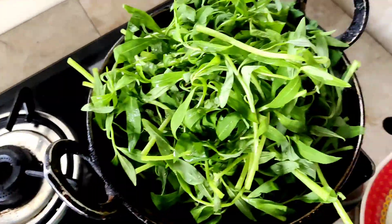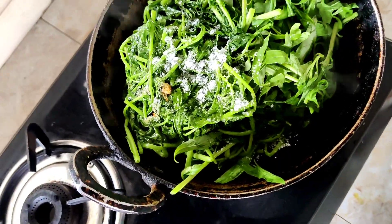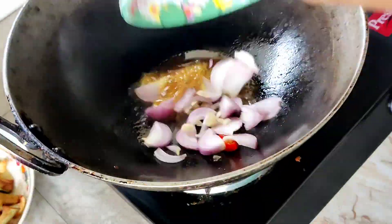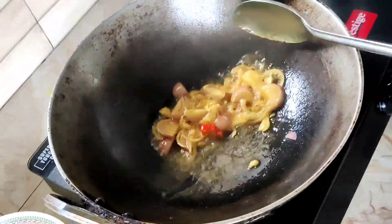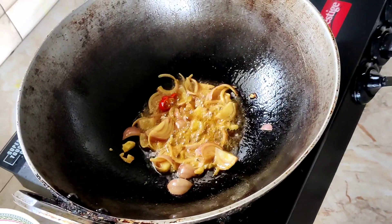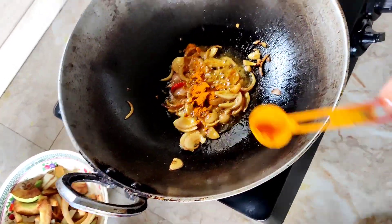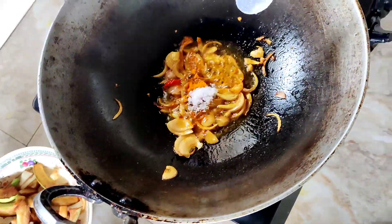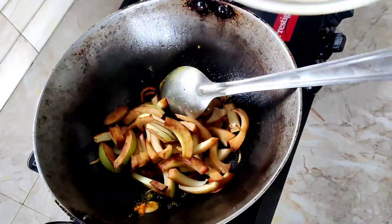We are talking about this — what are you saying in the comment section? I am making fish curry. First, we will fry it a little golden brown. We will add salt, then we will add the elephant apple.